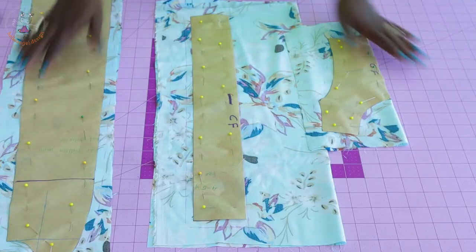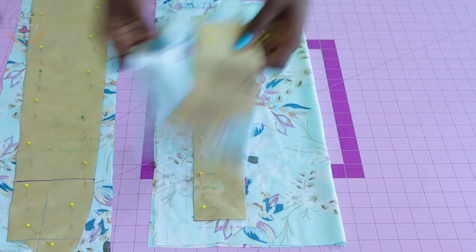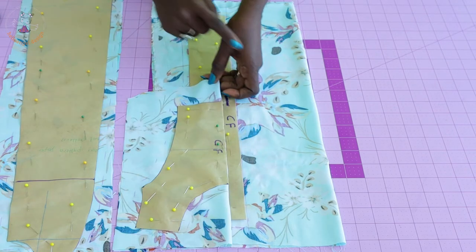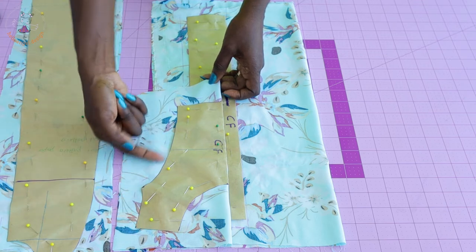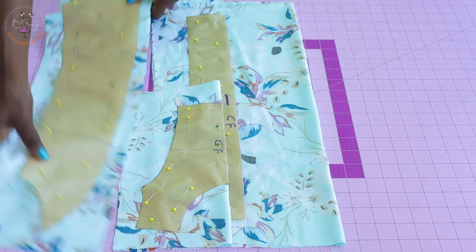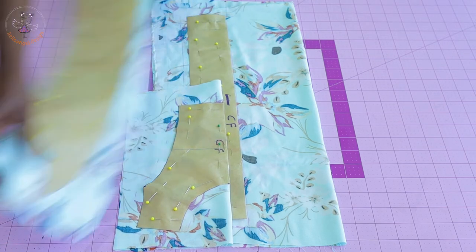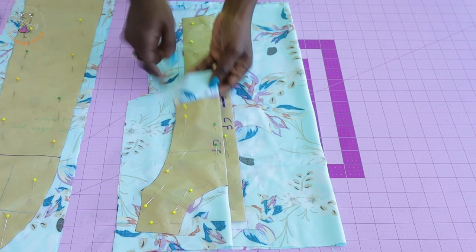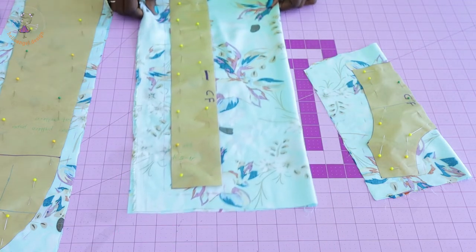I have pinned my front pattern paper on my fabric. This is the front pattern paper — the center front is unfolded, my fabric is unfolded. I add one centimeter seam allowance at the neckline, shoulder, and armhole. In between the fabric is where we cut out the pleating. Once you join them together, this is how it will look. I also add one centimeter seam allowance at the bottom for the center front.